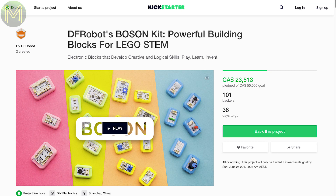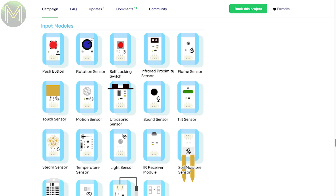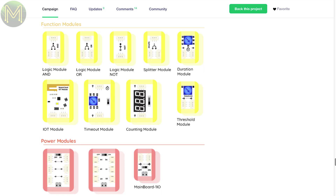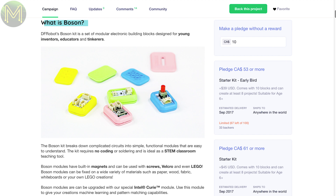Over at DFRobot, they've launched their Boson Kit, which provides a bunch of LEGO-compatible modules. Built around an Intel Curie, it is also micro:bit compatible. They also provide other modules such as logic gates, sensors, cameras, and buttons — everything you'd need. DFRobot claim that you can create cool stuff without coding, which is great for getting into electronics, but of course you can also code in C.